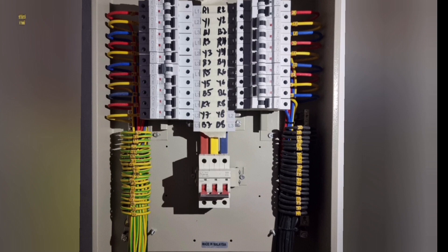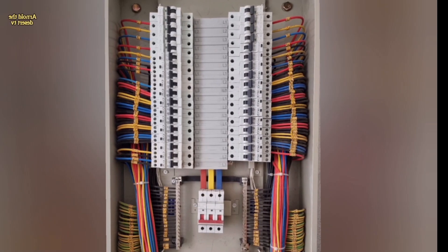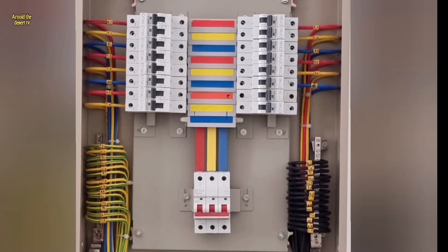Hi guys, welcome to my vlog. This is Arnold and this is your TV. This video is all about DB dressing, steps by steps.